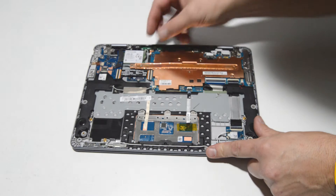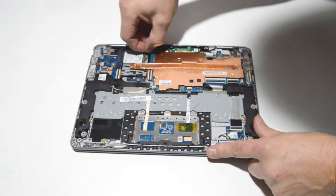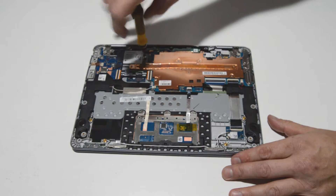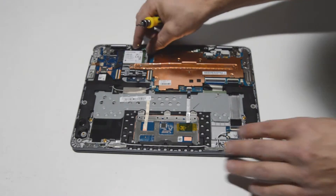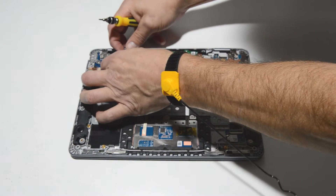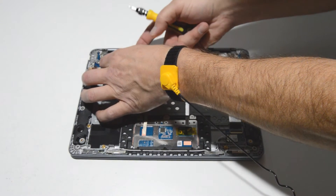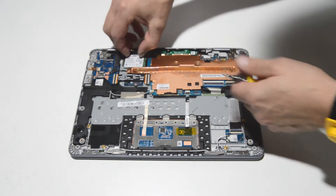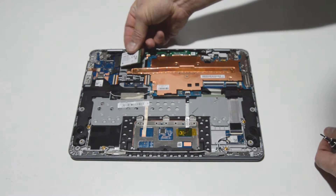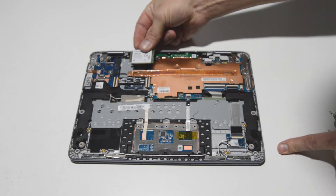Now we'll go ahead and remove the Wi-Fi card. We'll remove those Wi-Fi antennas and then remove that screw, and then you can pull the Wi-Fi card out of the slot. This one you have to lift up a little bit on one side to get it over the fastener, and then it just pulls straight out of the motherboard.